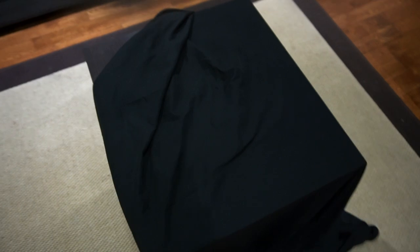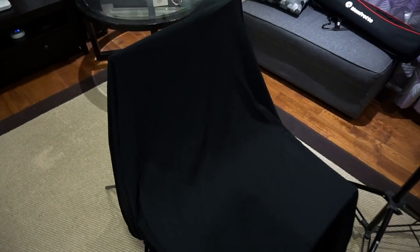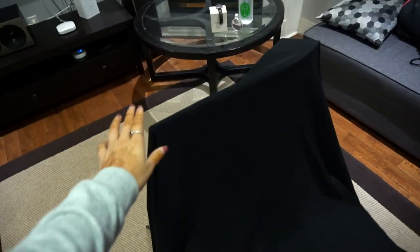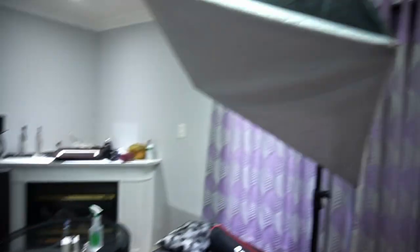We're gonna be shooting this right here on the table and we're gonna be using a black bed sheet, but we also have a white one and other lighting setups to experiment with. This is the setup that we ended up with — we just used a tripod and a monopod, whatever we had at home, and tried to create that seamless black backdrop look. Obviously right now there are wrinkles and stuff, but don't worry, in photos they'll come out nicer.